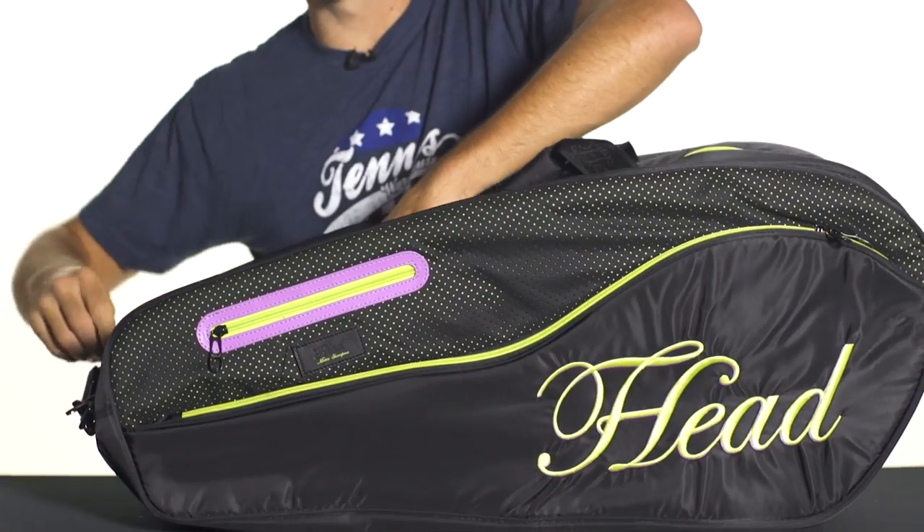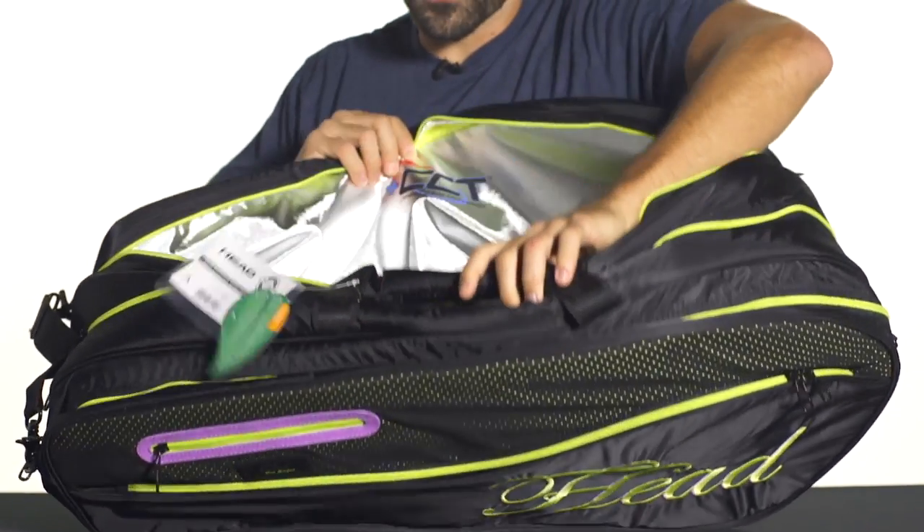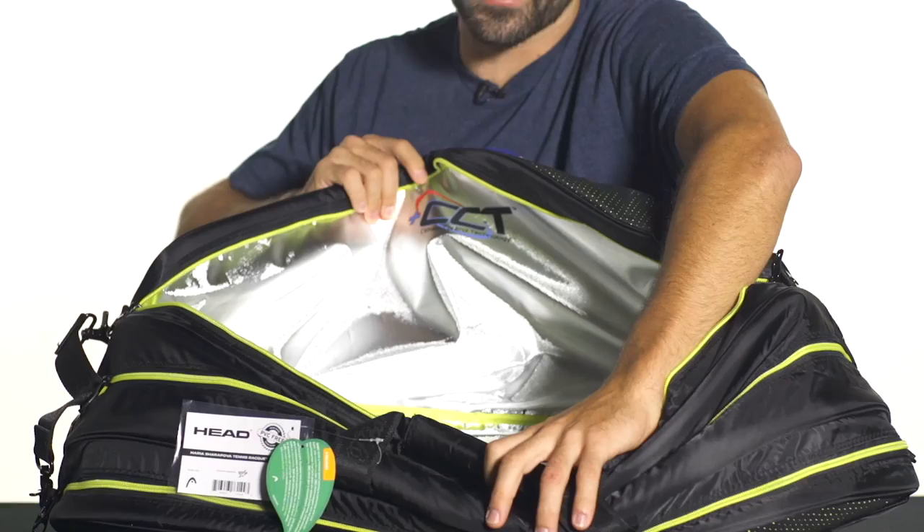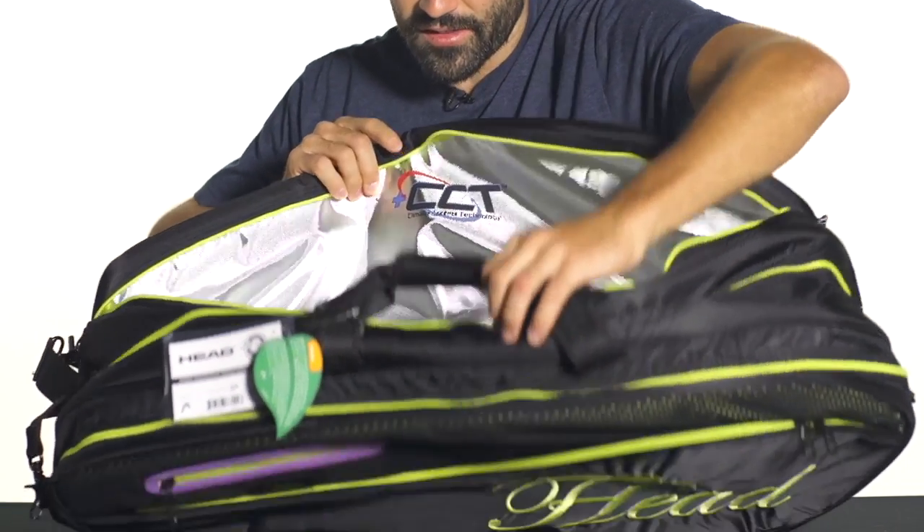This bag is centered around three large main compartments. This first one here features climate control technology, going to keep about three to four rackets safe from the elements in that compartment.